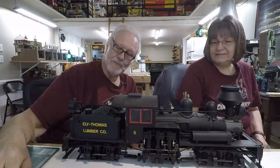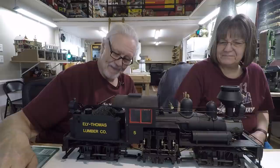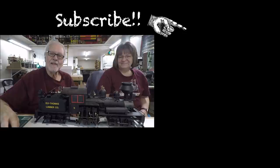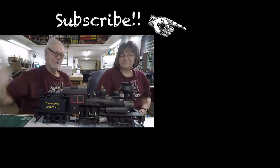This first one is painted for the Ely Thomas Lumber Company — that's just what I found on eBay, and it's really cute. For the next few weeks we'll be showing you the other four engines. If you haven't been over to the channel, pop over, and if you're not a subscriber please subscribe — the blue button right there. We hope you didn't find this video boring and we will see you on Sunday as we build the logging railroad for this guy to run on. We'll see you then. Bye!